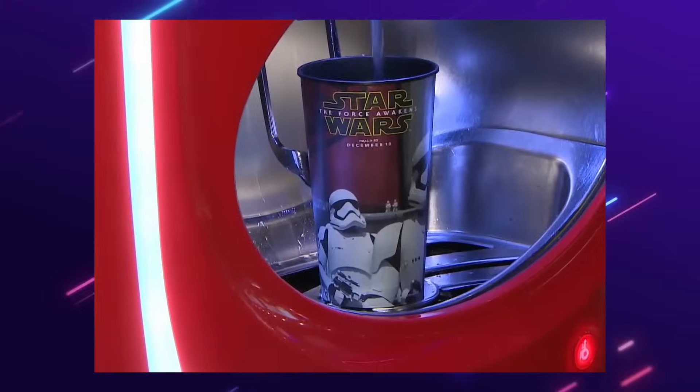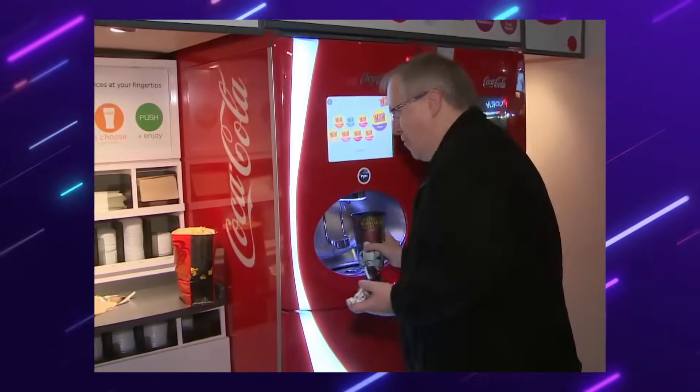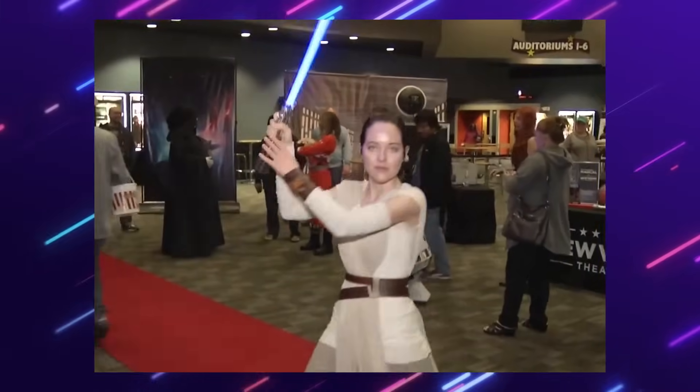Each new generation's Star Wars is different from the previous generation's Star Wars. It's an ever-evolving adventure, constantly being redefined, as it should be.